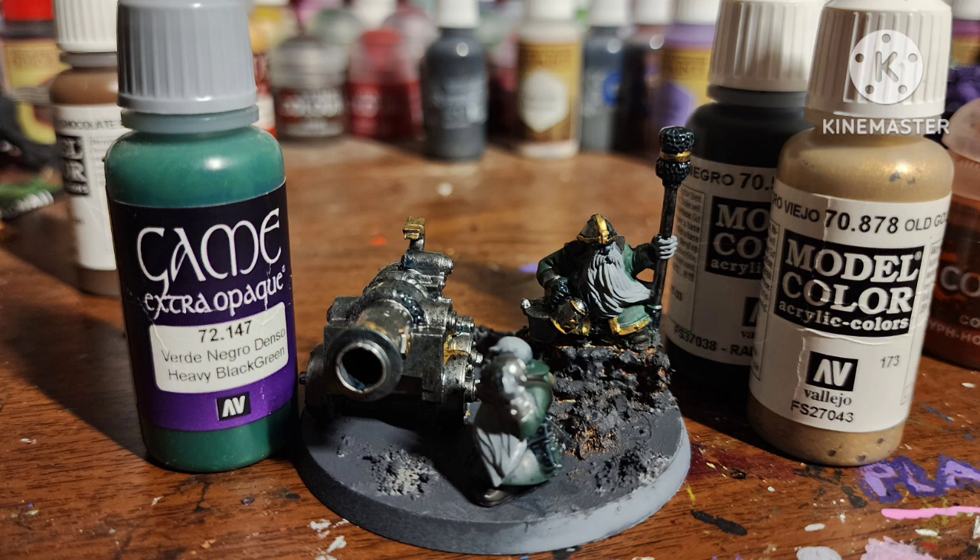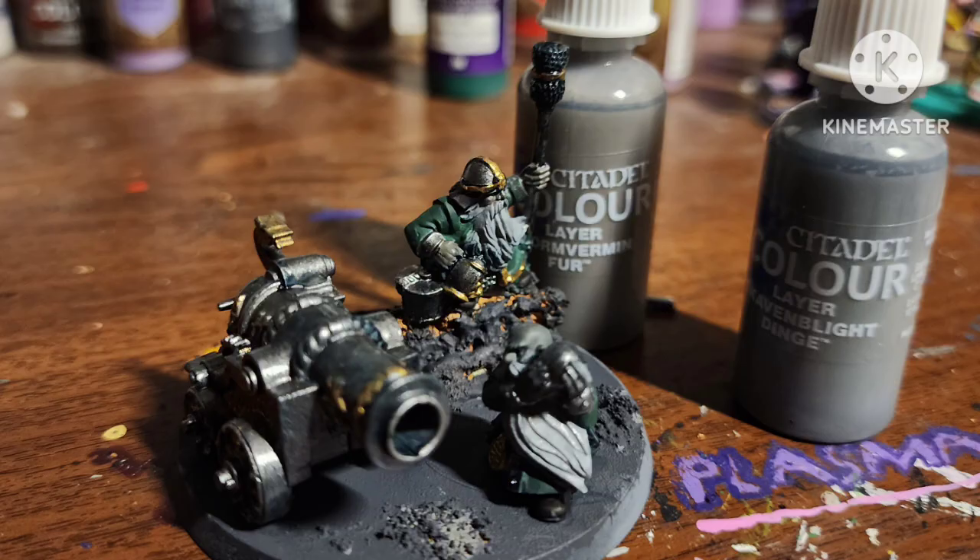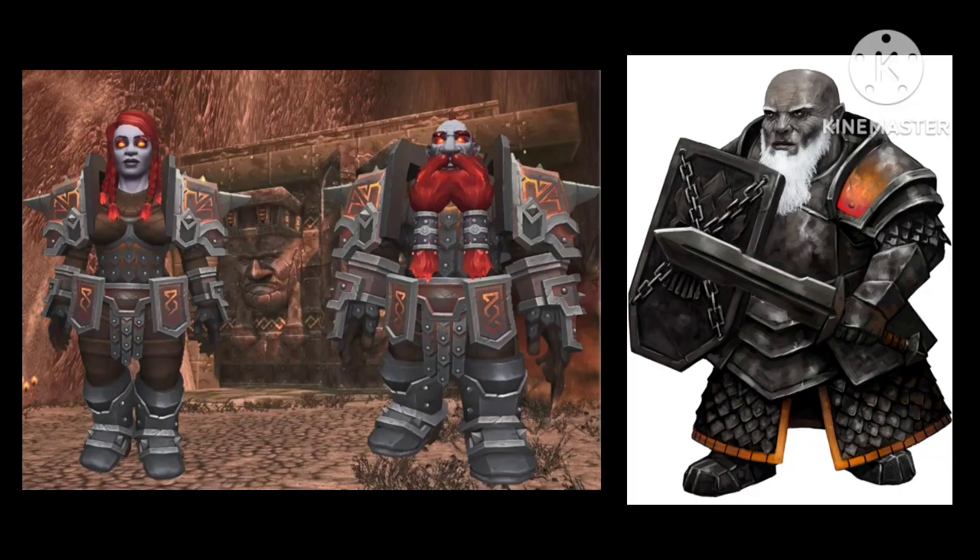I painted the cloth areas with Heavy Black Green by Vallejo, and some areas with Old Gold by Vallejo. I painted their skin with Storm Vermin Fur and Skaven Bright Dinge by Citadel, because I really like the idea of dwarves having grayscaled skin.